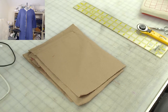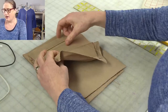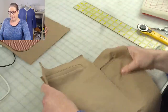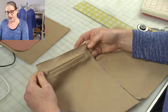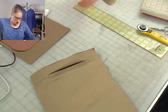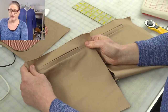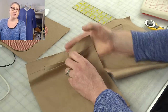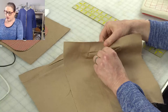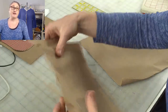Okay, so what I have here are two different welt pockets. From the right side they are actually identical — here's one with a single welt, and here's the second one. They look exactly the same, but when I flip them over you're going to see the difference.